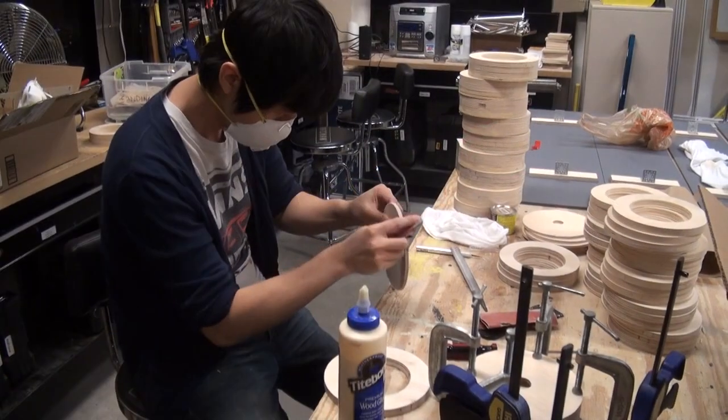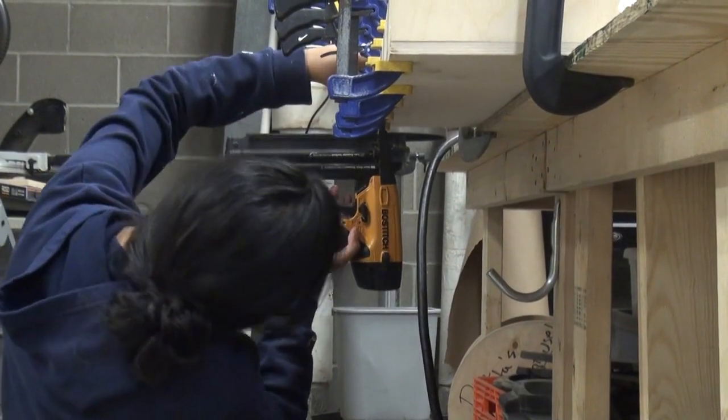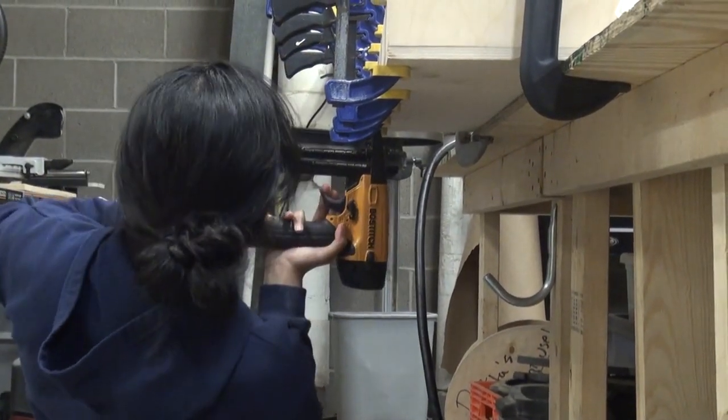Lux is a student pitch project at the Entertainment Technology Center, creating interactive art installations throughout the semester. The overarching goal of each of these pieces is to connect people.